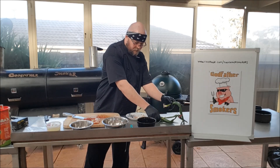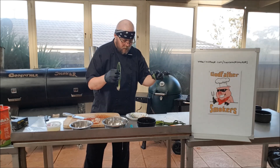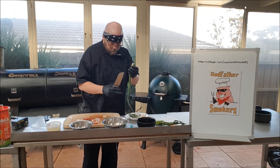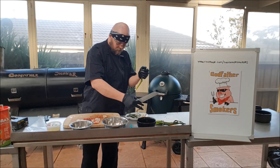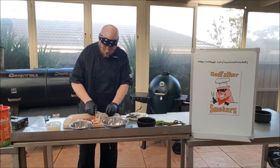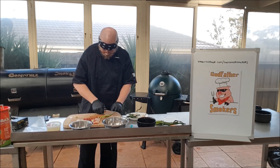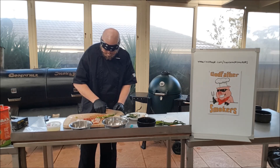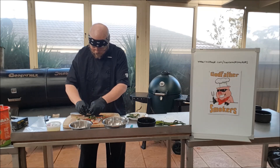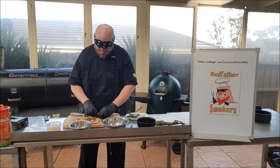We've got some spring onion. We want to remove all the coarse and soft leaves that we can't use, chop the end off, and give it a really rough chop. We're going to put some of this in there, just like that. Beautiful.